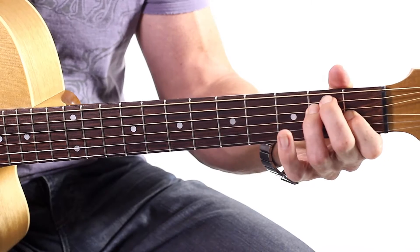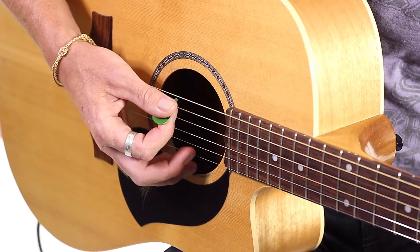Now we're going to do the E chord. The cool thing about E is we're using all the strings. We don't have to worry about the right hand too much at all.